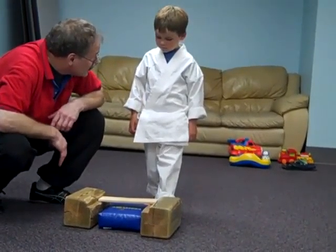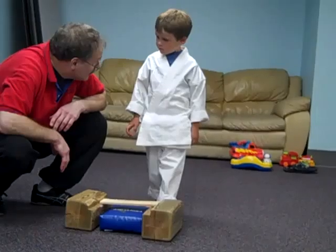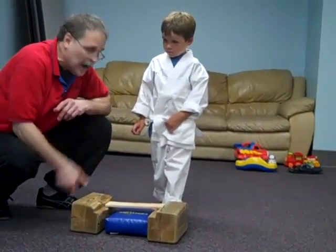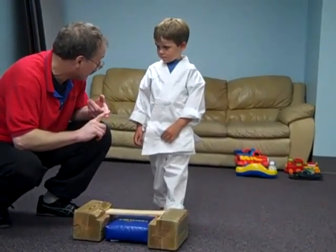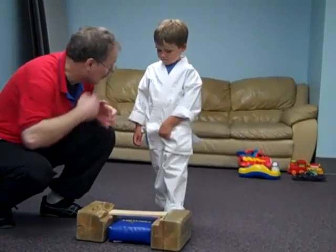Do you need a practice or do you want to just go ahead and do it? Just do it. So mom knows when it's going to happen. I'm going to say one, two, three, go. When I say go, I'm going to stomp down real hard and roll.